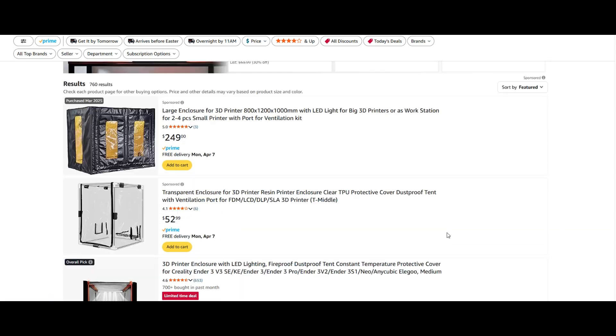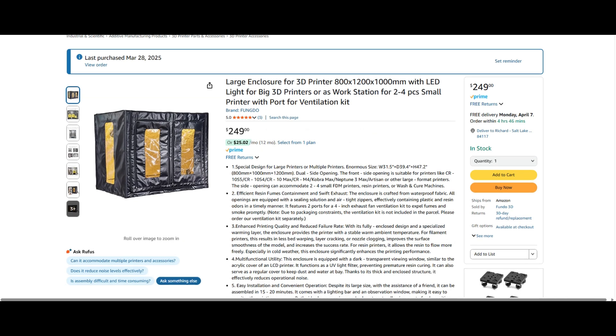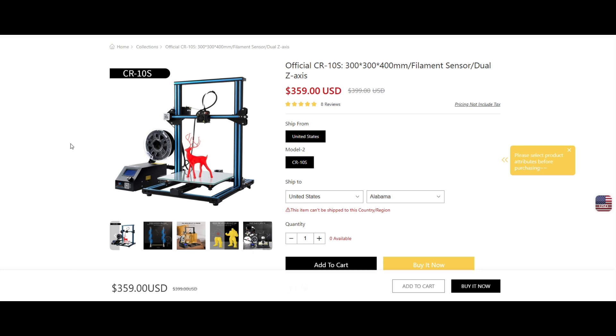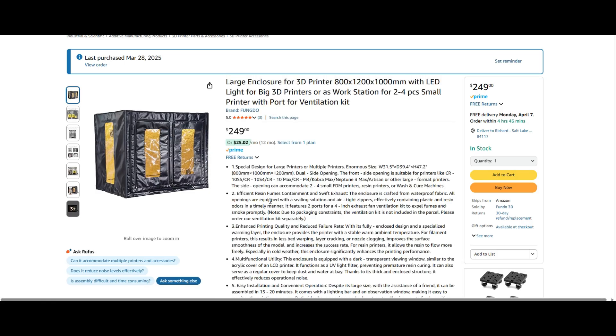What I have actually found — and you can do your own research, this is going to vary by individual preference — is a company called Fundo 3D. They provide some pretty amazing product. I have two printers: a Creality CR-10S, which is probably a mid-range printer with a 300 by 300 by 400 print bed, and an Elegoo Neptune 3 Max — this thing is massive at 420 by 420 by 500. Both printers are not enclosed, and I went with the Fundo 3D enclosures.